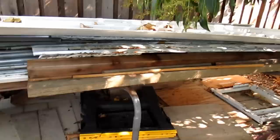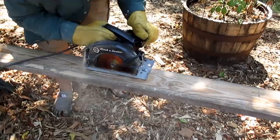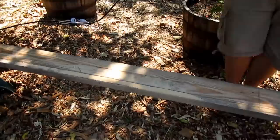I built the bin using all recycled materials from items that were either free, sourced locally, or left over from previous projects. Because I didn't have the exact dimensions of wood that I needed, I went ahead and made some custom cuts.